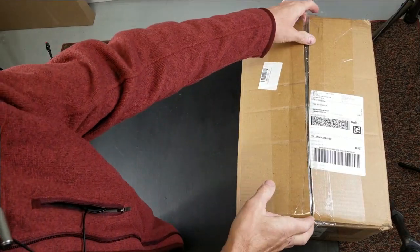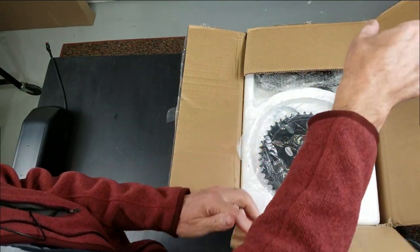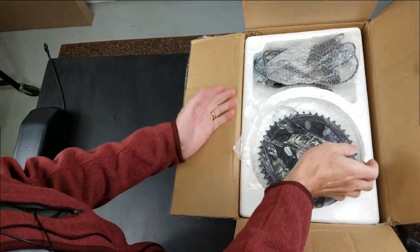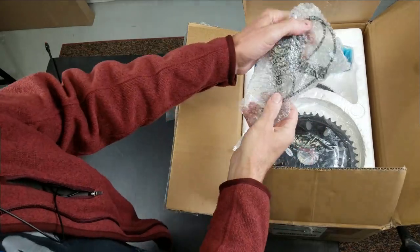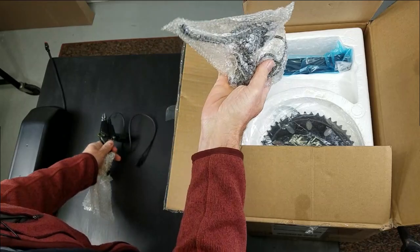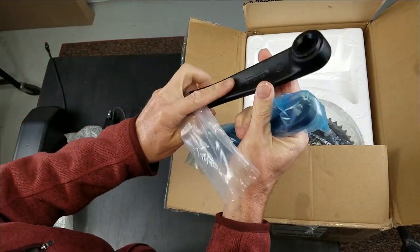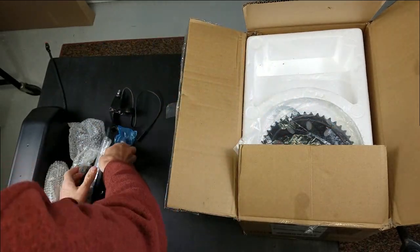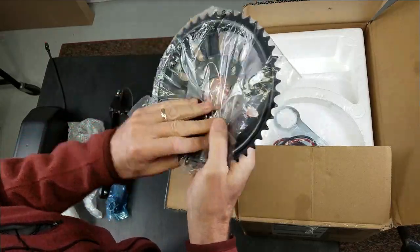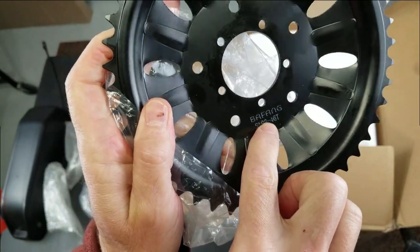I'm going to open up my mid-drive bike kit. This is the BBS-HD 1000 watt 52 volt system — showing you what's in the box. Start out with brake handles with our brake shutoffs, two of those right and the left. A couple cranks, right and the left. Our chain ring — this is a standard 46 tooth chain ring.